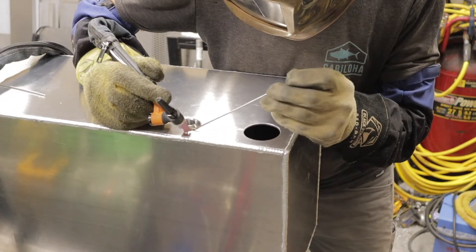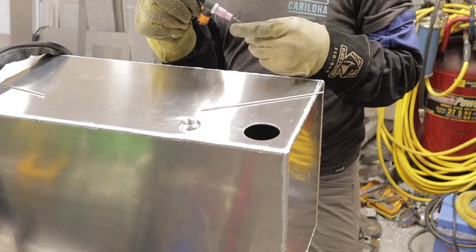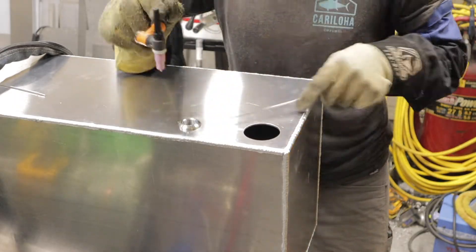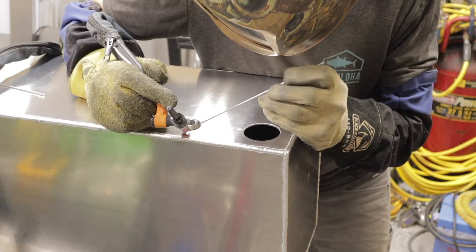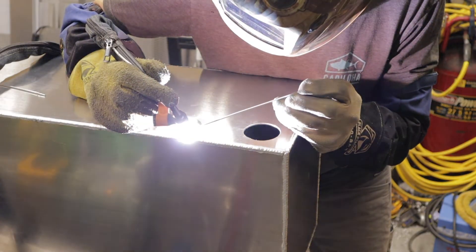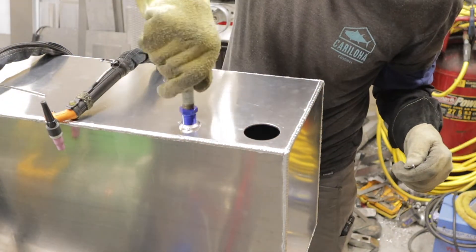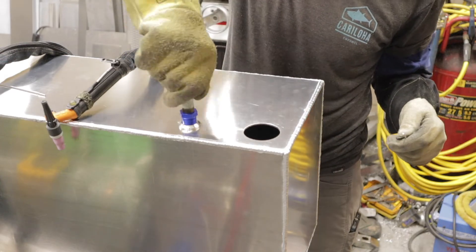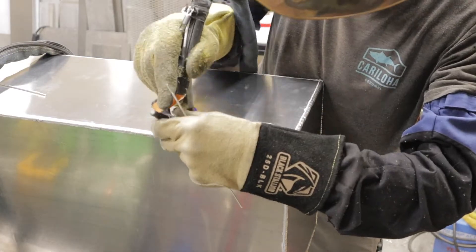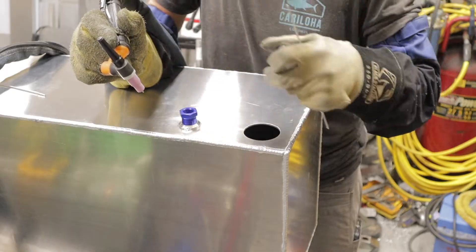Now I'm welding in the bungs for the fittings that are going to go in. This one is a half-inch NPT and this is going to be for the rollover protection vent. I'm tacking it in right now, and I'm going to show how I do a pivot around a small fitting like this. I usually put a piece of pipe into the fitting and then use it as a pivot to go around. I don't have footage of actually welding this bung in — I either forgot to start the camera.